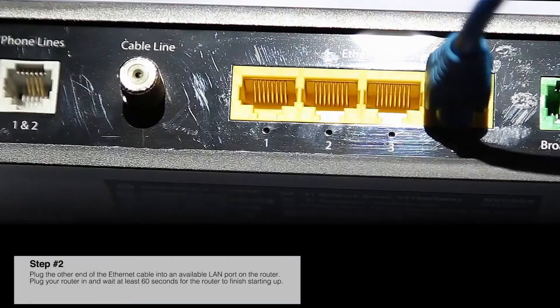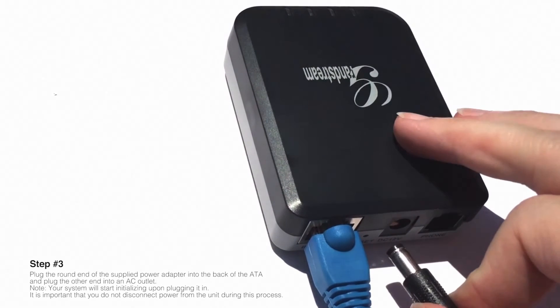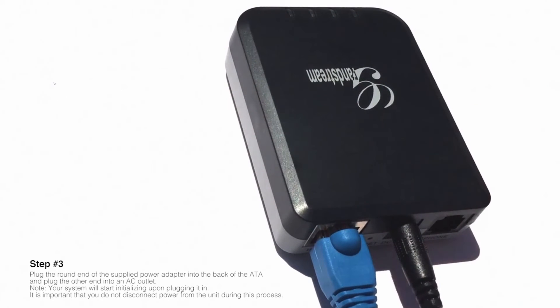Step number two: plug the other end of the Ethernet cable into the available LAN port on the router, usually found on the back of the router. Plug your router in and wait at least 60 seconds for the router to finish starting up.